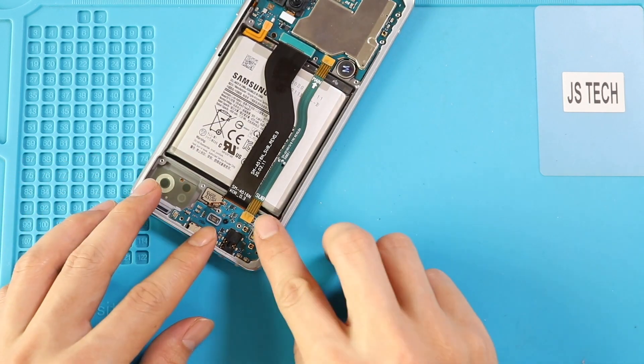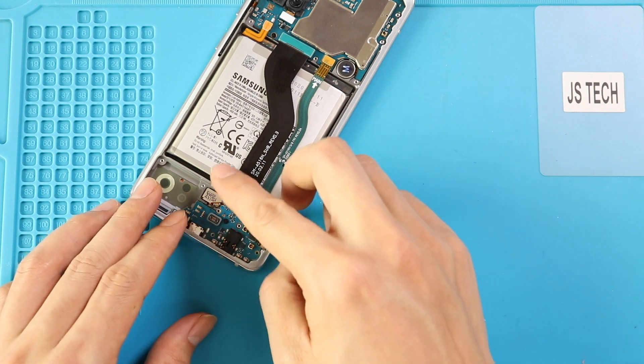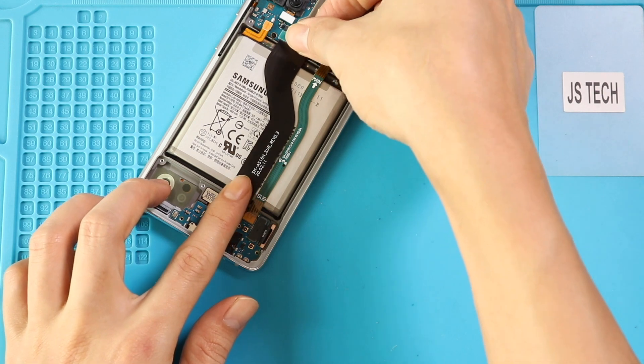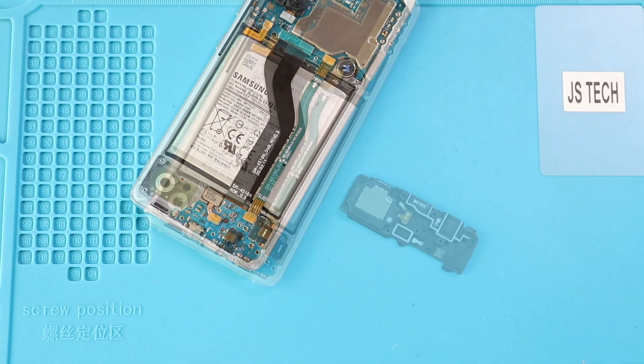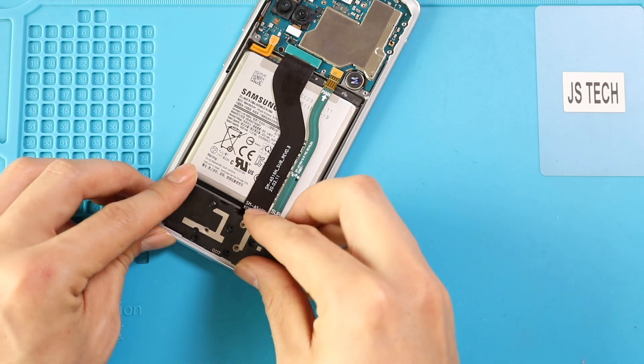Next, connect the LCD plug, main ribbon flex, and touch ID camera into the secondary board. Next, place the secondary cover by adding 8 screws.